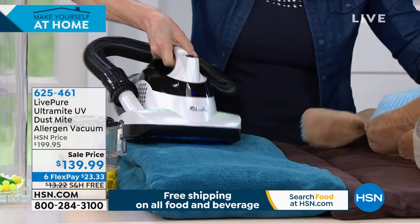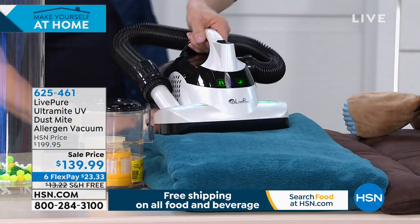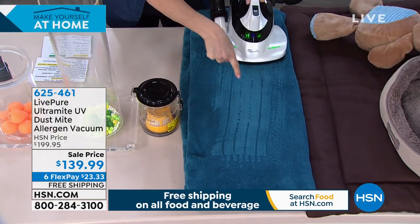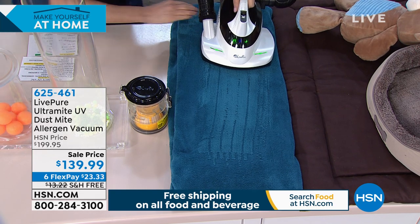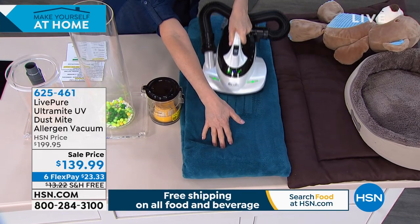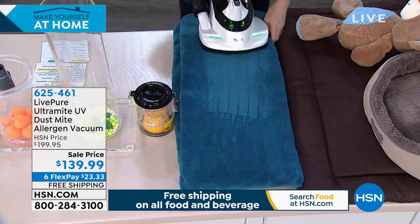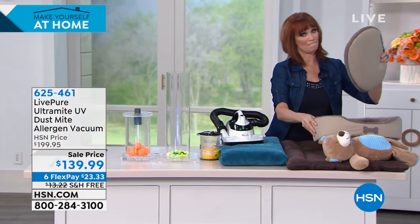You can use all three settings and notice the beater bar — it actually gets caught in the fabric just like a standard stand-up vacuum cleaner. You expect carpet marks from a real vacuum, and you're getting that here because it has a true beater bar. The beater bar is important because we're killing things but we also want them removed — we don't want to leave them in the surface.